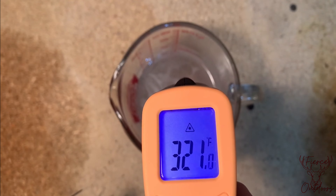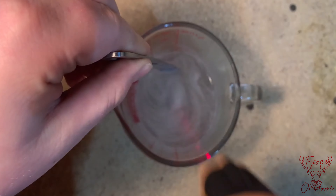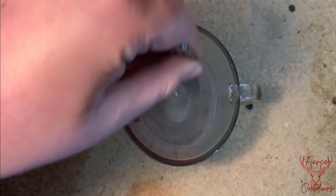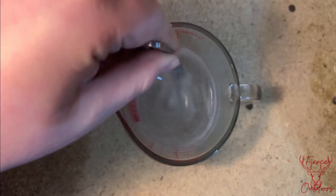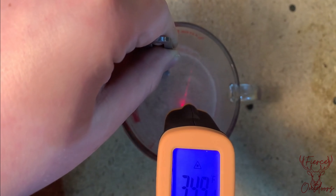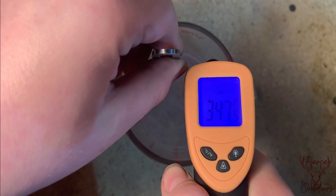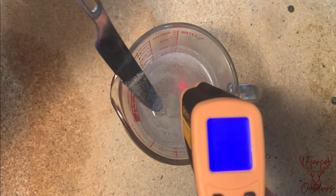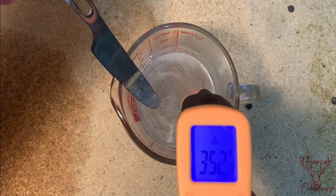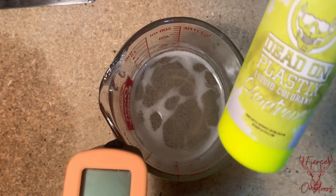We're going to check it again for the fourth time to make sure it's exactly at 350. Go ahead and stir it now. Okay, so it's around 350, so I think it's good to start adding some colors.